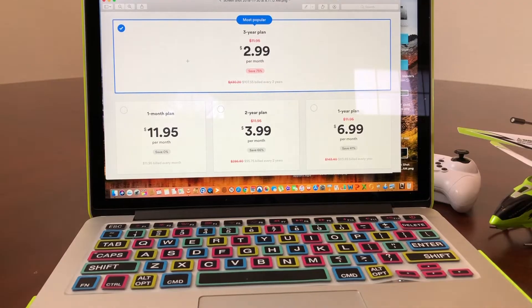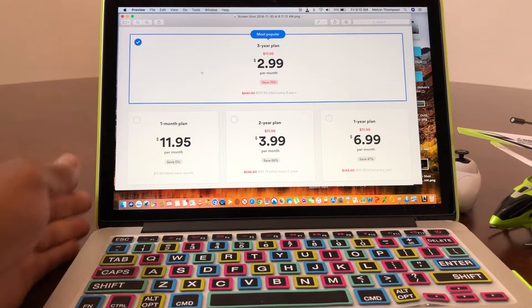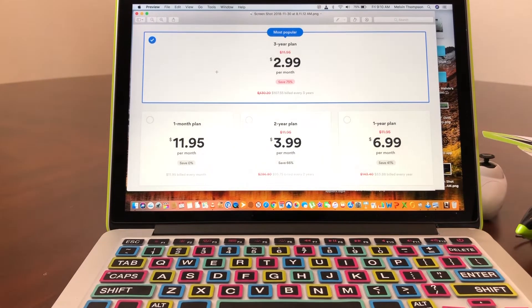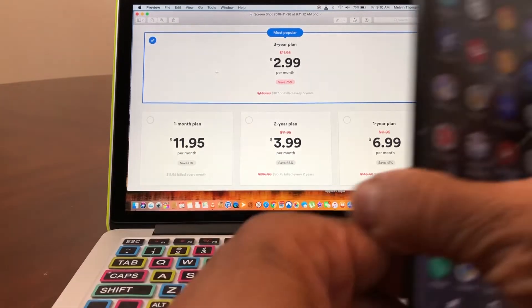Once you download that, you need to pick a plan with NordVPN. They have several plans — you can go to nordvpn.com. The best deal is a three-year plan for $2.99, saving you 75% off, which totals around $107.55. There's also a one-month plan, a two-month plan, and a one-year plan.